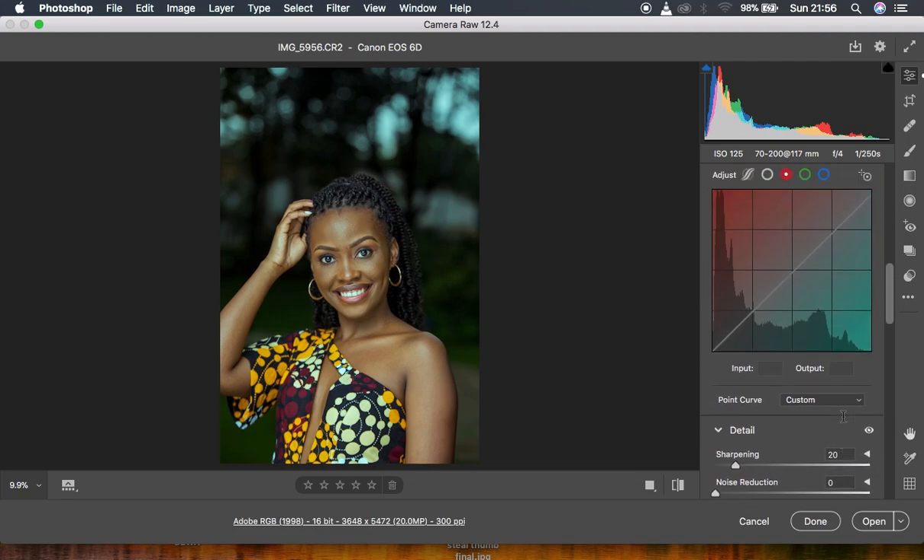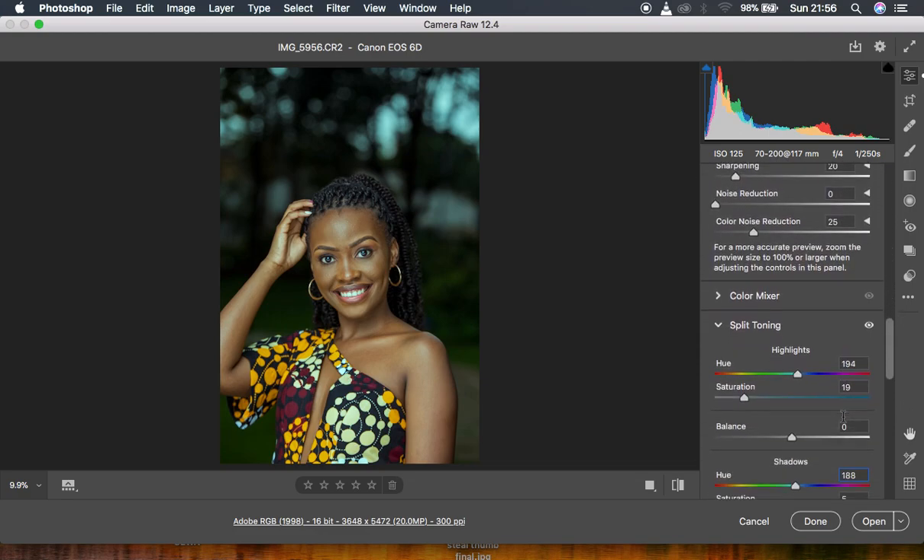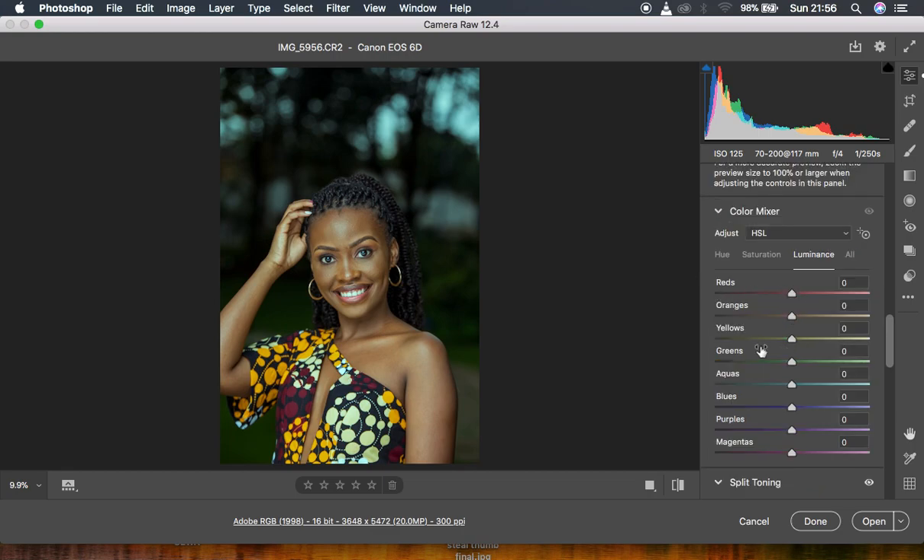Then I came down to my HSL panel — or under the color mixer option. I muted down the oranges, then came to the hues and added some reds to the oranges just slightly, pushing the reds towards the oranges. Then I came to my oranges too and simply intensified them a little bit more. This is the before and after — this is basically what I did when color grading this series of images.